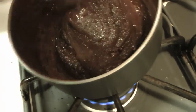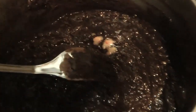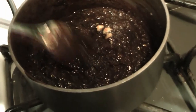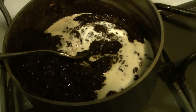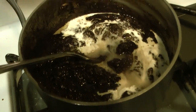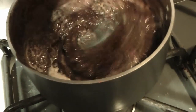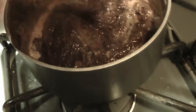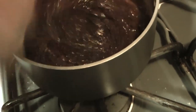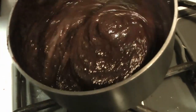Now if your measurements were slightly off on your first try and it seizes a little bit — you can see here it's gotten quite grainy — you can correct that by adding a little bit more liquid. We're going to add a little bit more cream and a little bit more rum. We also added the hot sauce there. Here's Chef Caleb giving it another good blend to get that back into that nice smooth emulsification, and here we go, it's getting back into that nice sauce state.